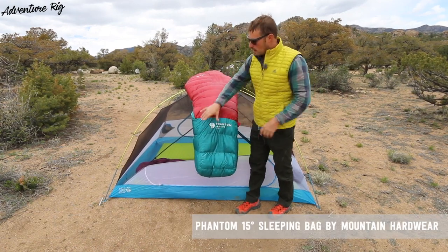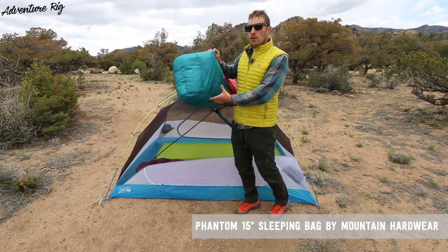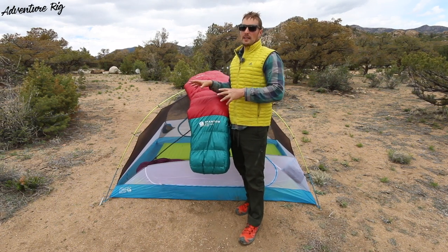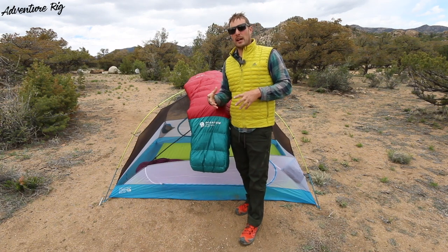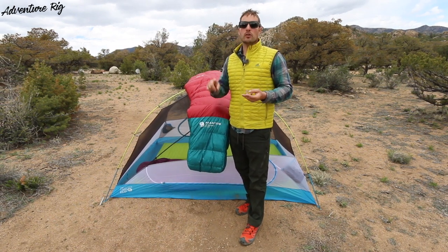You can see I have it draped over the Mountain Hardware Aspect 3 tent that I've also reviewed, so if you're interested, please be sure to check out that review. This sleeping bag is packed with a lot of great features. To start with, you can really customize this — you can get it in short, regular, or long.